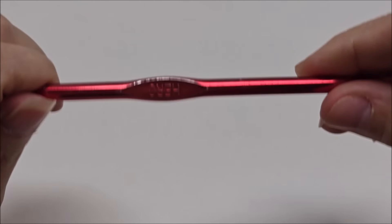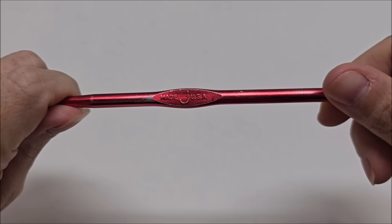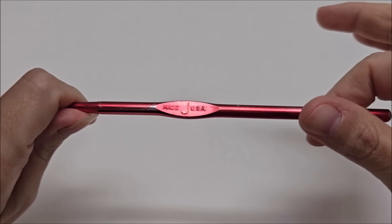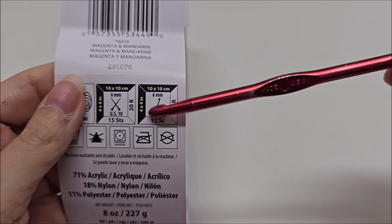For the bulky 5 I used a size J, which is a 6mm crochet hook. If you're using a different yarn, I'd just go with the recommended hook size for that yarn. Special thanks to my friend Bab for helping me with this blanket. Now, the 3D wavy shell stitch is done in a multiple of four plus two, which I'm going to show you with a different yarn since that fuzzy yarn won't show up well.